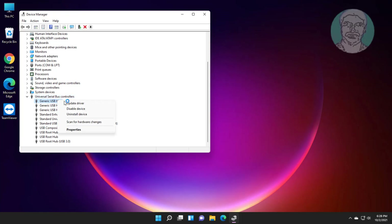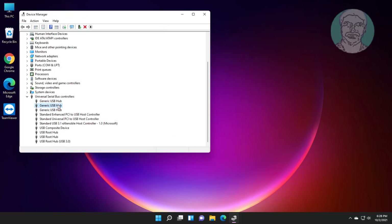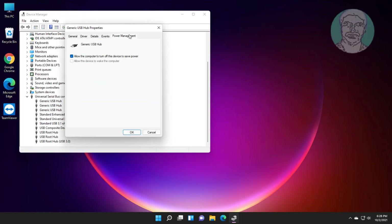Right-click Generic USB Hub, click Properties, click the Power Management tab, and uncheck 'Allow the computer to turn off this device to save power.' Repeat this step for any additional Generic USB Hub entries listed.